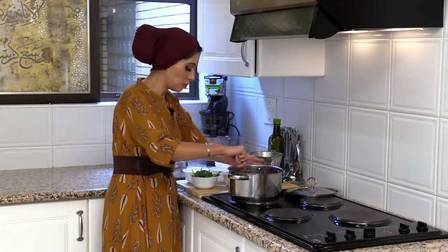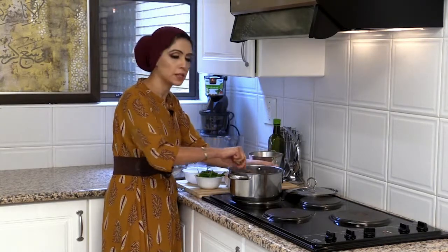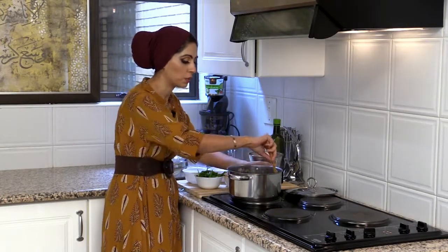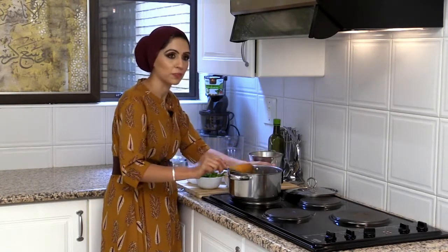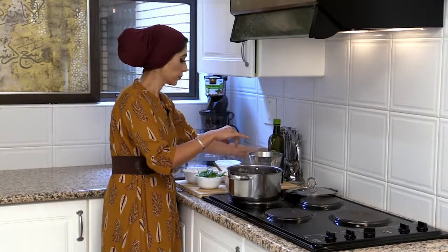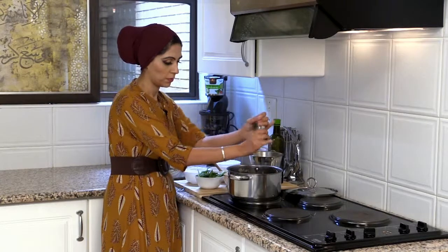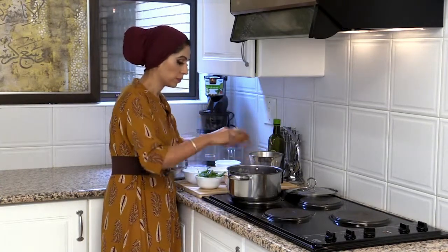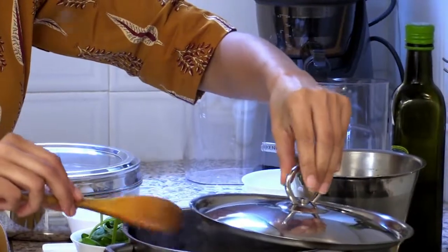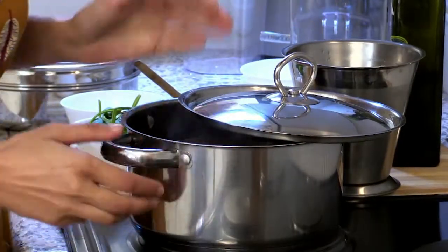And then in the end, I'm just going to stir in some spinach leaves that wilt down quite immediately into the soup, and it's a nice chunky lentil chickpea harira soup that gets created. Just a bit of seasoning — some salt and some pepper. I'm going to put the lid completely over and reduce the heat for it just to cook down.